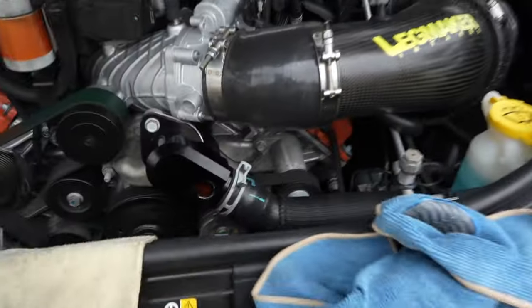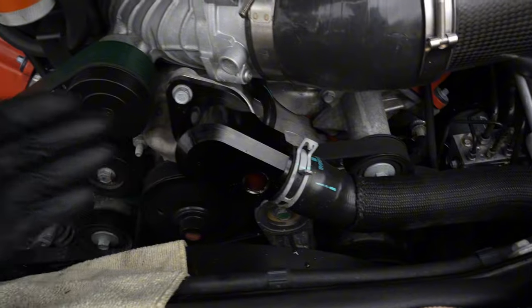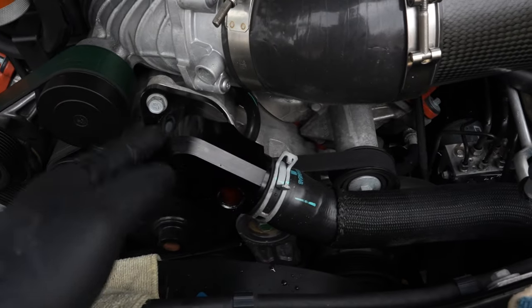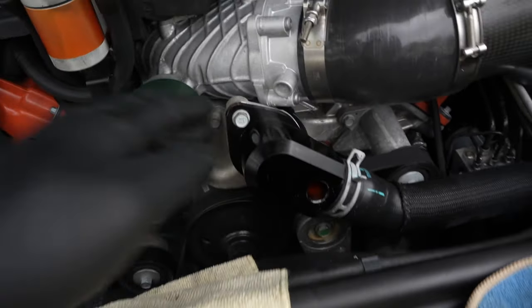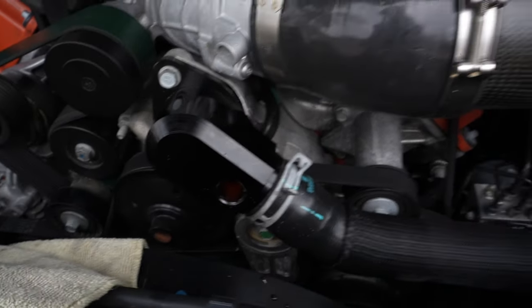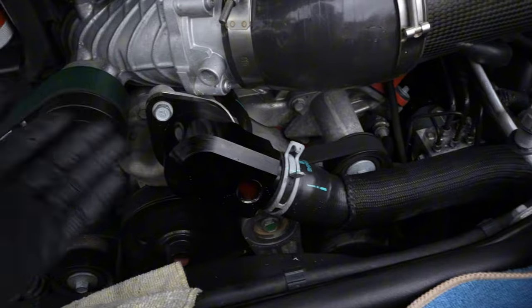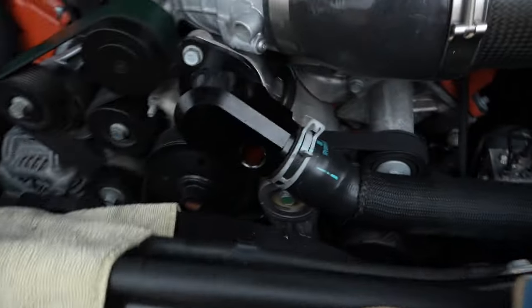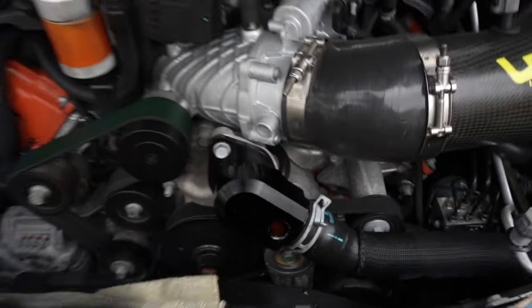We got the bolt that's right there. The thing I like about this thermostat housing is to bleed the system, you don't have to take the whole thing out. We are gonna take the whole thing out, but I'm just trying to show you guys — just take this bolt out and you can bleed the system. We still gotta take the bolt from inside there, take this one out, and then we take the whole system out. There is a little bit of coolant in here which I don't have anything to put it in, so I'm just going to let it run out. It's not going to be that much — I can replace it, that's not a problem.